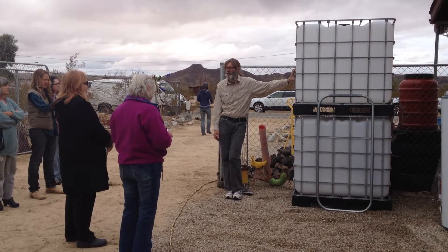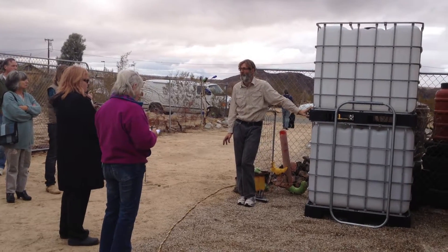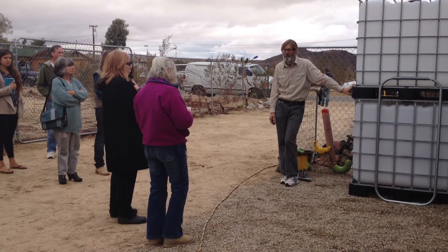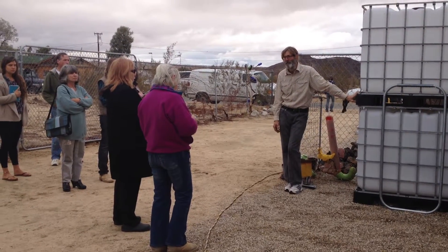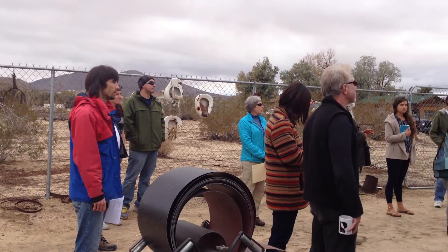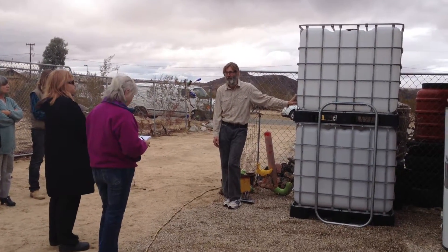This is what I use for water cabins. Two of these together is 550 gallons. They're $135, and if you want them delivered, I charge $10 a piece for them — that's just because gas is so expensive. They will fit into a small pickup easily, and tie them down because they're not terribly heavy.